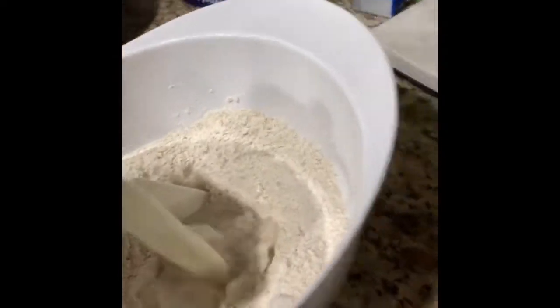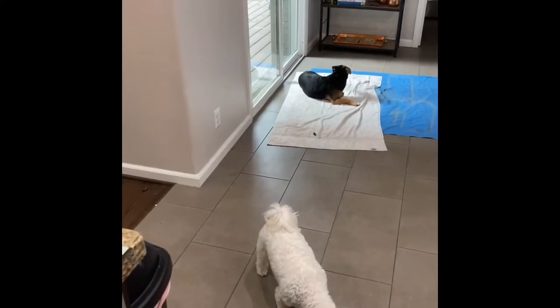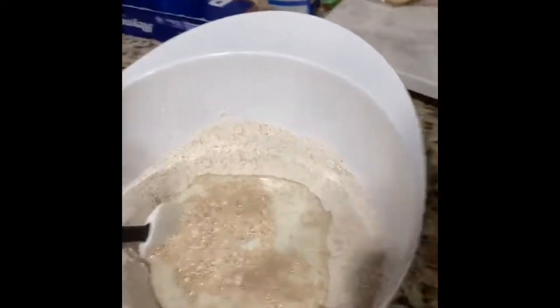So what does buttermilk do in bread? It adds tanginess to it, which is just a taste additive — I'm not too concerned about that. It also slightly helps the bread rise quicker, but I think the baking soda is going to take up 80 to 90 percent of that job, so I'm not too worried. I'll add the molasses and the honey and see what happens.